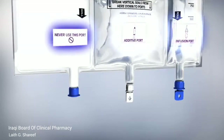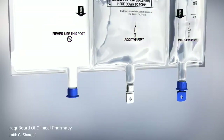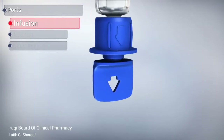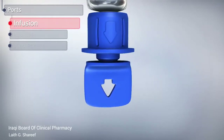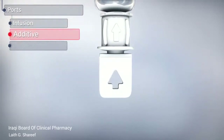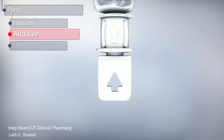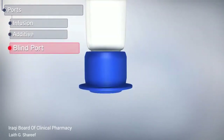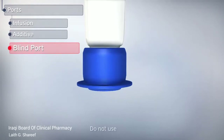Each port is clearly labeled indicating its function. The blue port, with an arrow pointing away from the bag, identifies the infusion port. The white port, with an arrow pointing towards the bag, identifies the additive port. The port on the far left side of the bag is a blind port and should not be used.